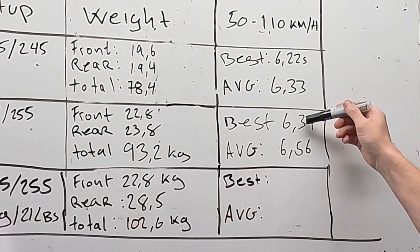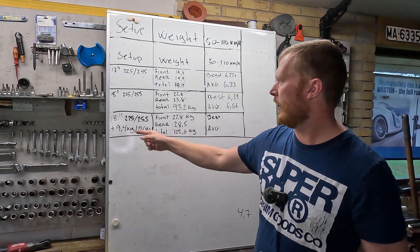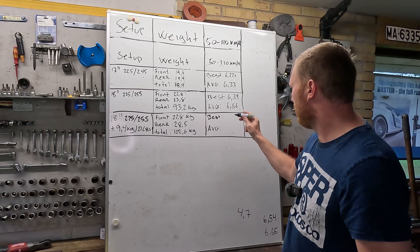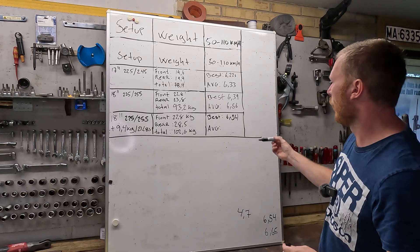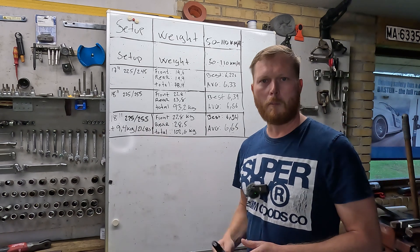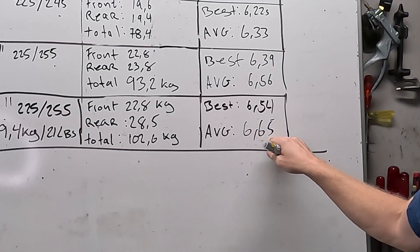I thought to eliminate the gearing change by doing 18 vs. 18 — the same wheels, just adding weights — totaling 9.4 kilos added, or around 21 pounds. The best run we managed was a 6.54 seconds, so definitely slower, but on average 6.65 seconds — not really a huge difference for almost 10 kilos added. The logical conclusion would be that the added rotational weight results in a slower time.